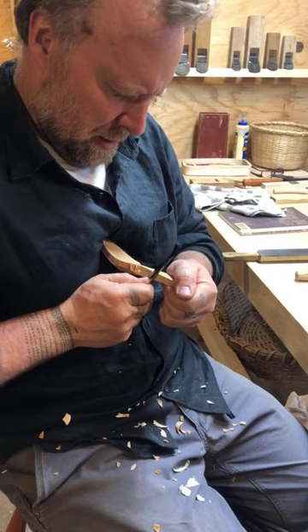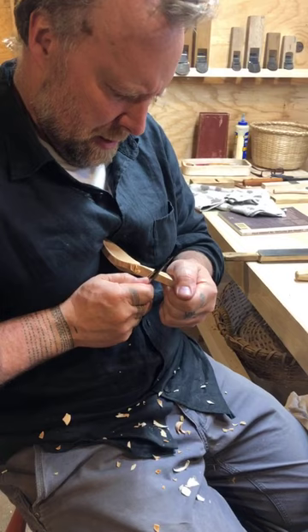So are you gonna finish this spoon in the next session? Yes. It's 57 minutes so we're gonna say goodbye for the moment and then start a new live in a couple minutes. Hope to see most of you there. Thanks for tuning in.